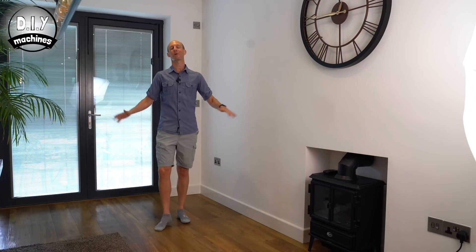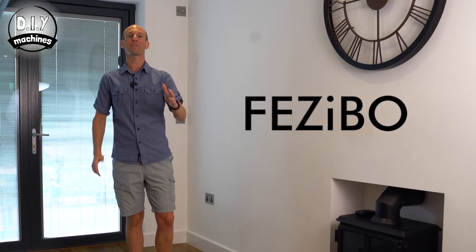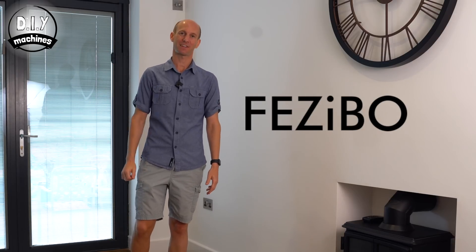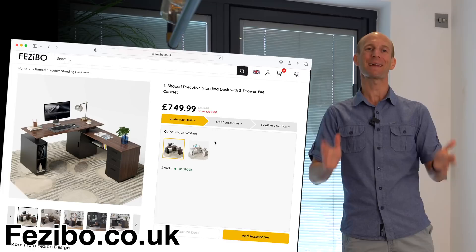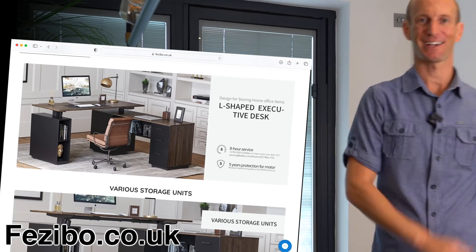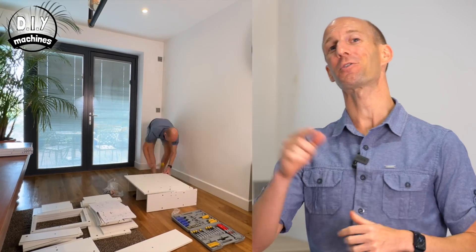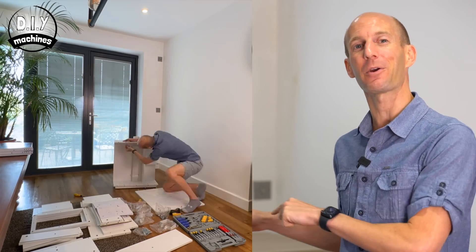This is the space where we're going to install our new desk. Fezibo kindly sent me their very latest sit-stand electric desk, which we're going to put together here, and they were happy for me to augment it with some additional super cool features. Don't forget that you can find links for everything I'm using in this video, including the Fezibo desk, down in the description.